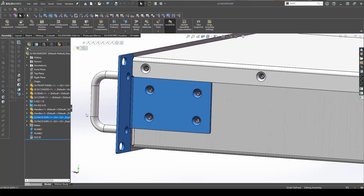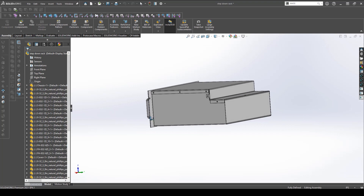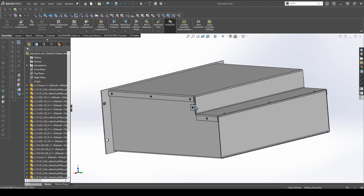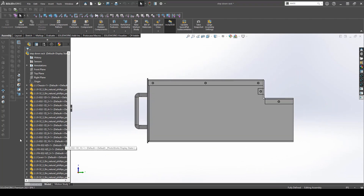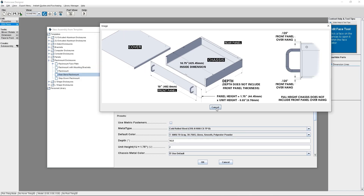Next, we have a rack mount with mounting brackets, which allows you to remove the rack mount's front panel without removing the entire enclosure from the rack. Finally, we also offer a step-down rack mount, which has a recess in the rear of the chassis. This can be useful if you don't want to capitalize on some of the open vertical space in the back of the enclosure. All of these rack mount styles are available in Protocase Designer, which is our free CAD software.